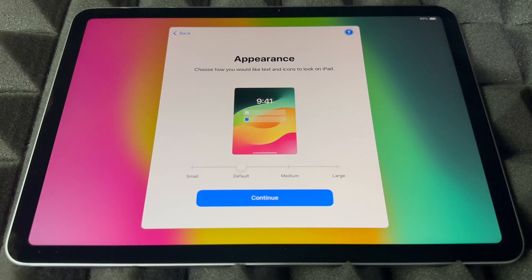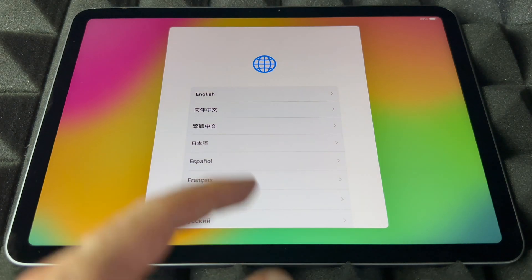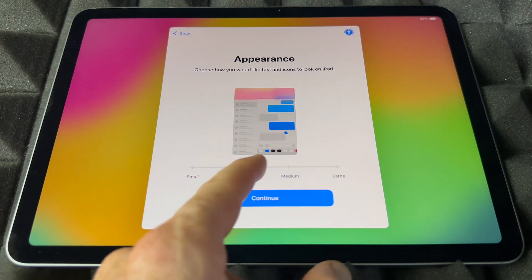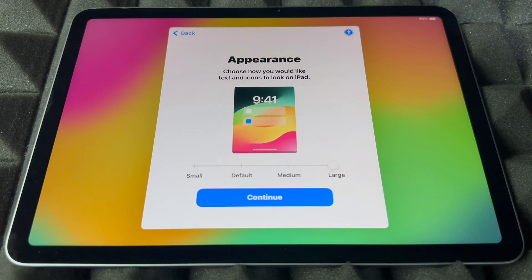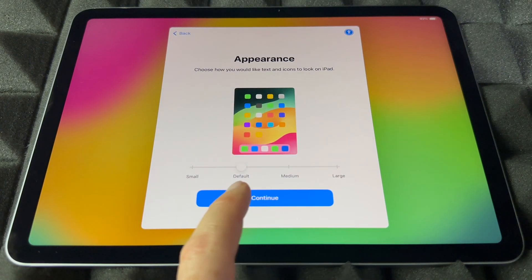Now here's the part where you can set up how big the text appears. You can go even bigger, really large, or just leave it at default. For me, default is best, so I'm going to continue on.